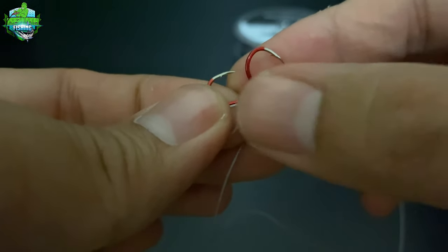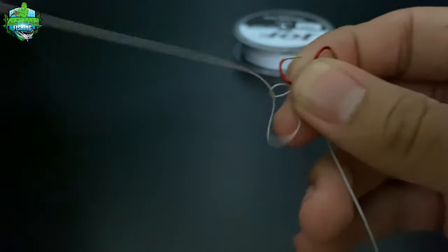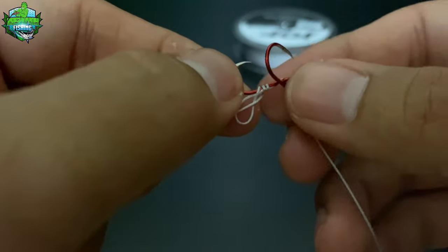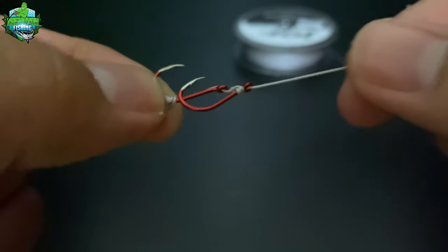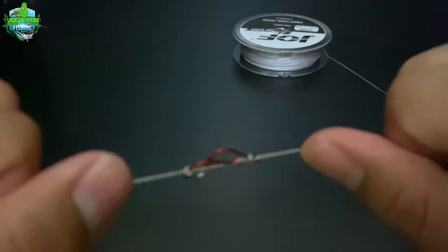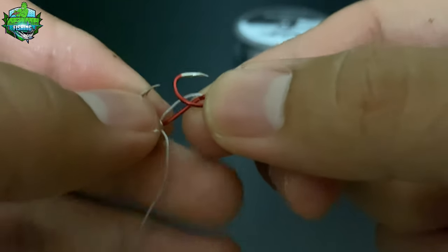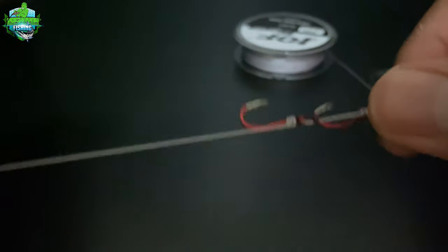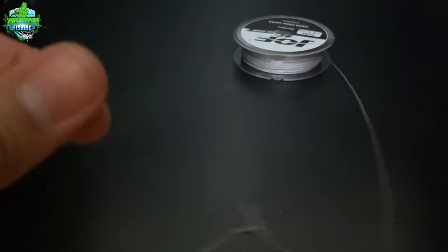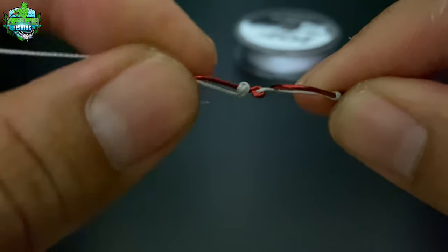Ipasok ulit ang braided line sa butas. Ganyan po ang paggamit ng snail knot. Ilock lang natin siya. May kita mo dito pag hinila ito, yung distansya niya is hindi ganong kalayuhan. Tamang-tama lang sa ating fishing hook, sa ating setup. Sukat na sukat. Tapos na tayo sa pangalawang hook. Maaari na nating pasokan ng pangatlong hook.